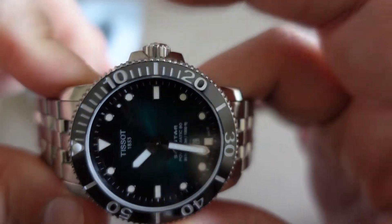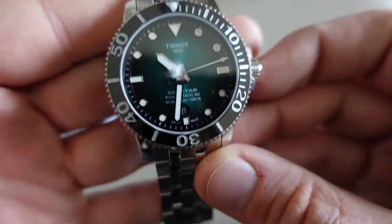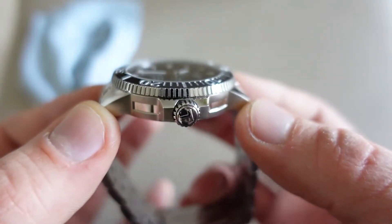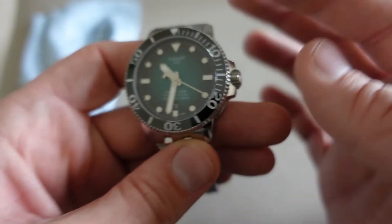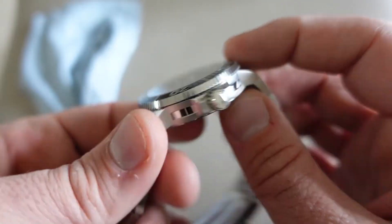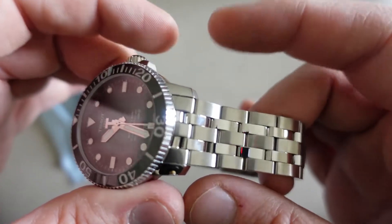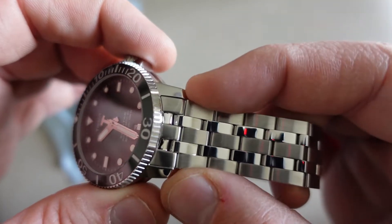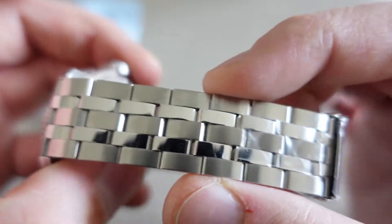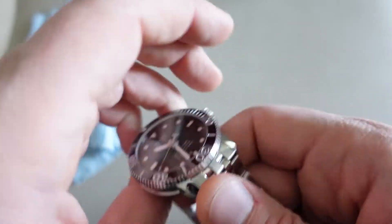47mm con la corona incassata, bella da prendere. Abbiamo un lug-to-lug di soli 50mm — le anse sono abbastanza corte e questo fa recuperare dimensioni sul braccio. Lo spessore è di soli 13mm; per un 300 metri siamo nella media, considerando anche il calibro in cassa. Il cinturino è un po' anomalo: 21mm che finiscono a 20mm, l'orologio si restringe leggermente.